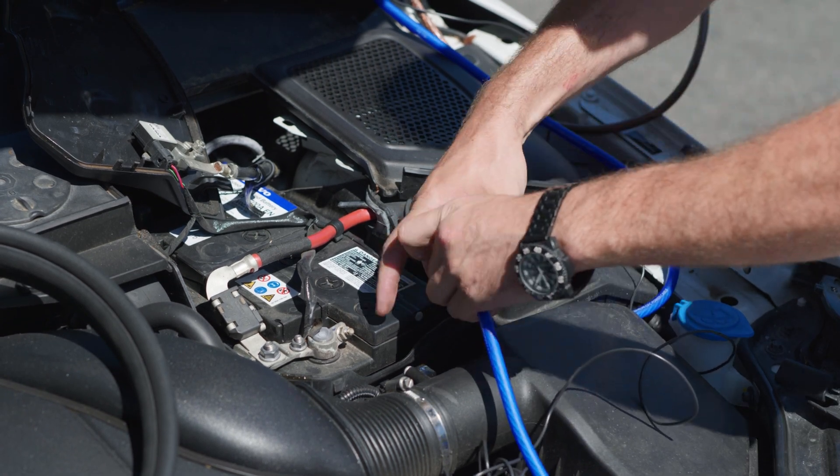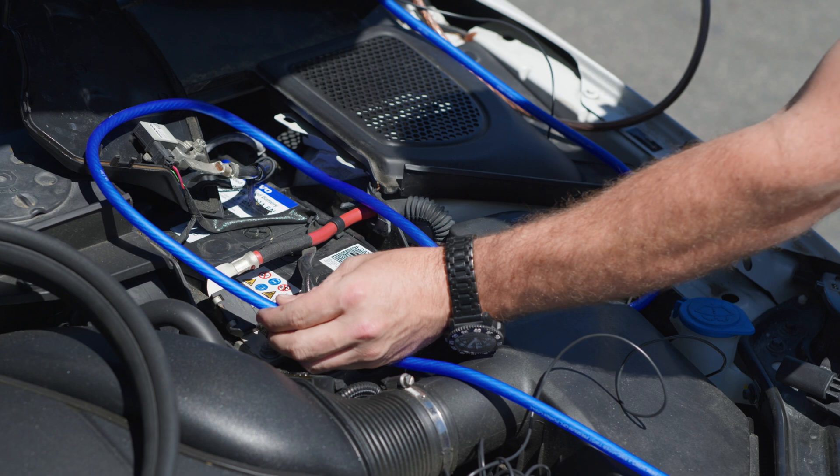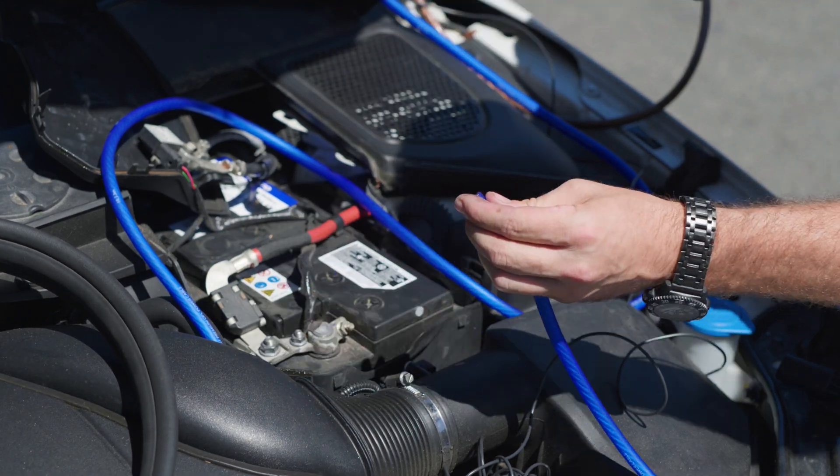Route the power cable to the car battery. Add an additional foot and trim with wire cutters. The extra foot will allow for the installation of a fuse at a later step.